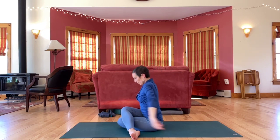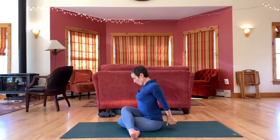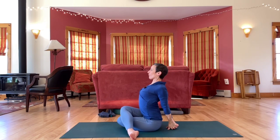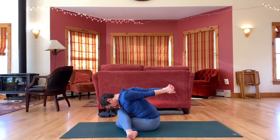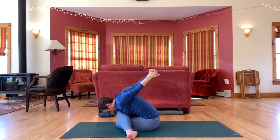And then release, interlace behind your back, now open up the heart, roll the shoulders open. You can stay upright or fold — folding might be just leaning forward slightly or all the way over your legs, maybe reaching arms up and back away from you.